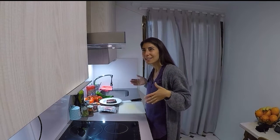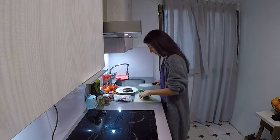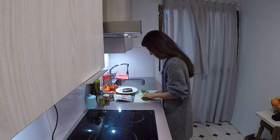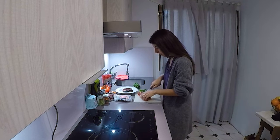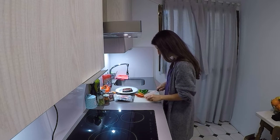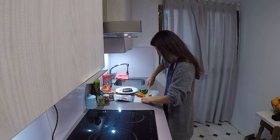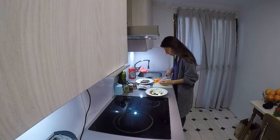The most important thing you have to know about every recipe in Andalusia is that these recipes are very tasty and very easy to make. We're starting to cut the peppers — try to cut them in big pieces.